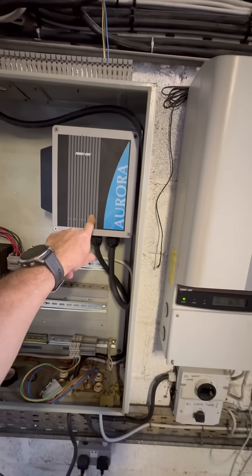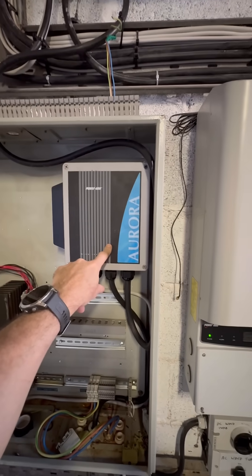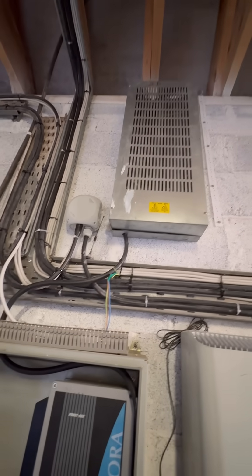From here we have a dump load, which dumps excess power. So at around 540 volts, to protect the inverter, it turns on and dumps the excess voltage into that.